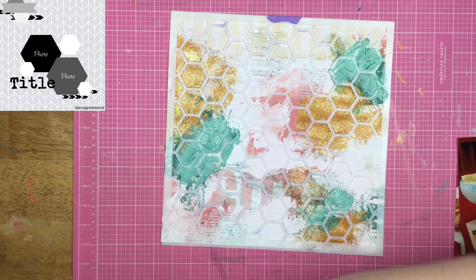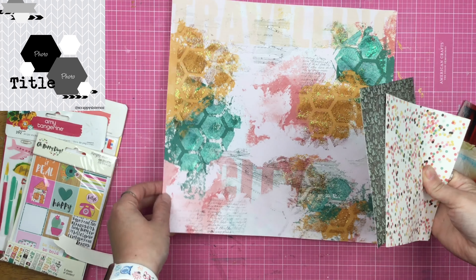Just to represent those hexagons in the sketch, because I'm not cutting my photos into hexagons. Most of the time I refuse to cut my photos into circles or ovals. So why in the world would I cut them into hexagons? I don't know, but I'm not going to do it.